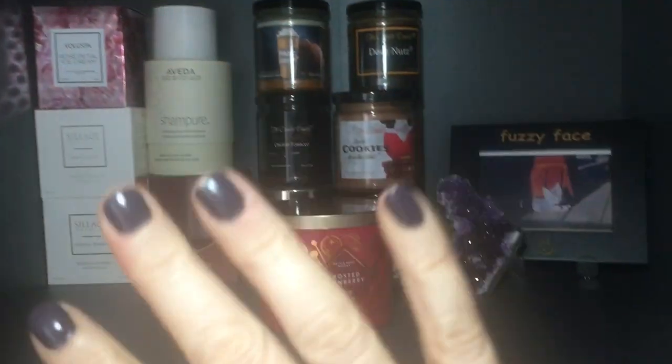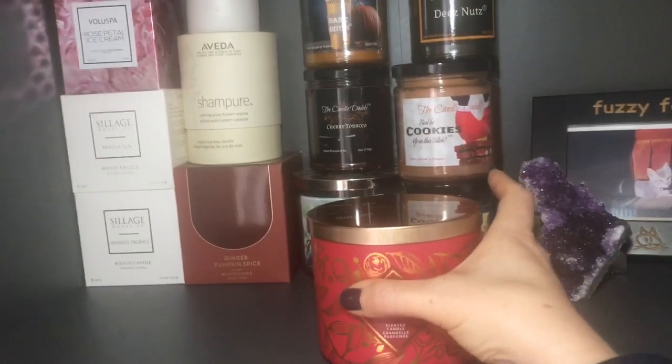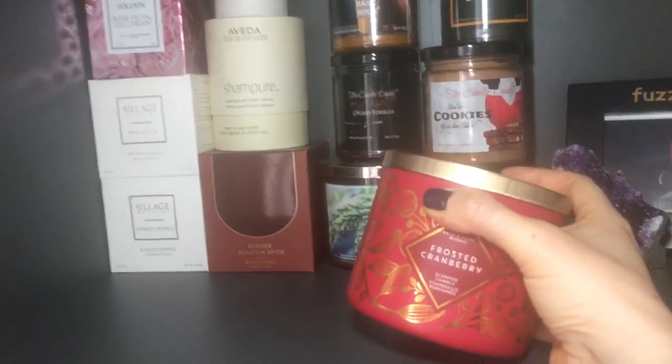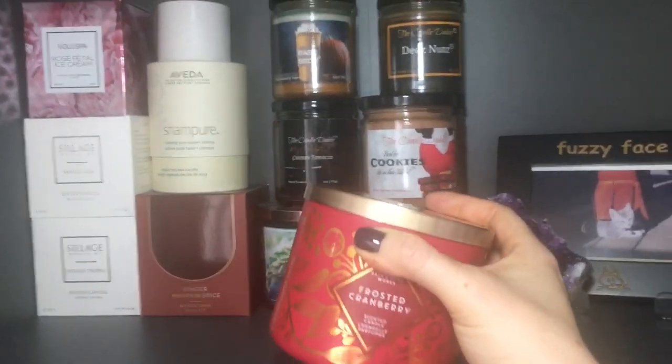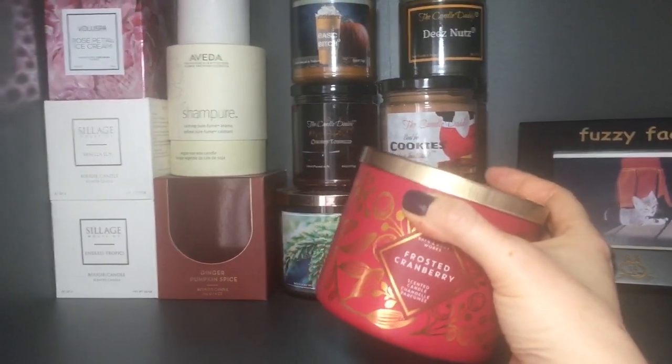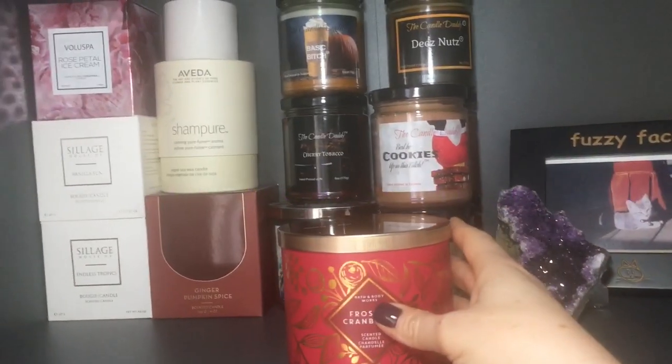I haven't done one of these videos in a really long time. I looked back and went, holy cow, it's been far too long, and I've moved and things have changed. I'm going to show you a quick clip of where I keep everything. This is the remainder of where my candles are — this frosted cranberry candle is starting to smell a bit stale. Do you guys want me to do a chopping video to show you how I chop my candles? Let me know in the comments.